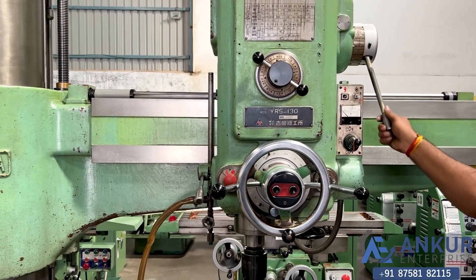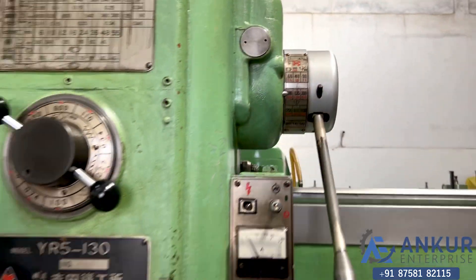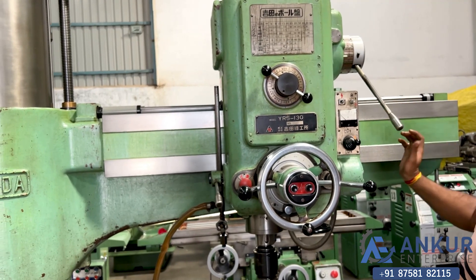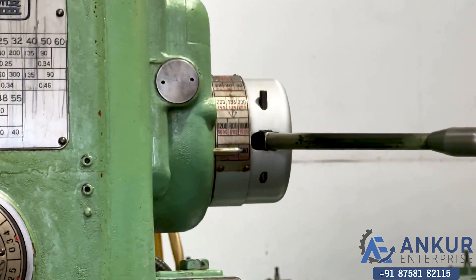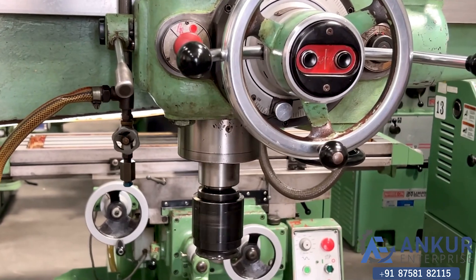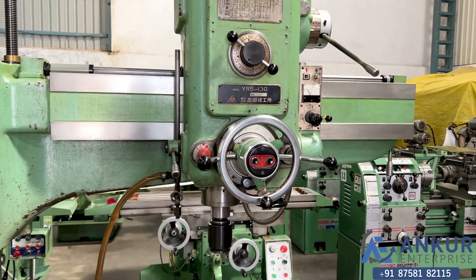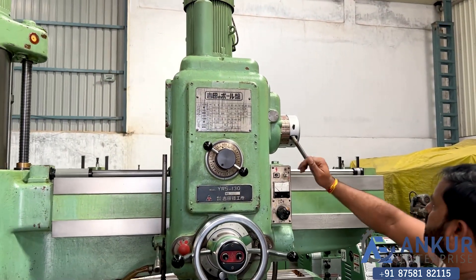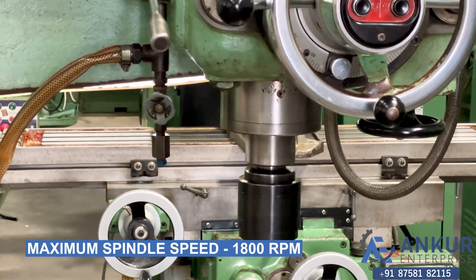Increase the spindle speed — working at 200 rotations per minute. Increase the spindle speed — working at 540 rotations per minute. Increase the spindle speed again — that is 1800 rotations per minute.